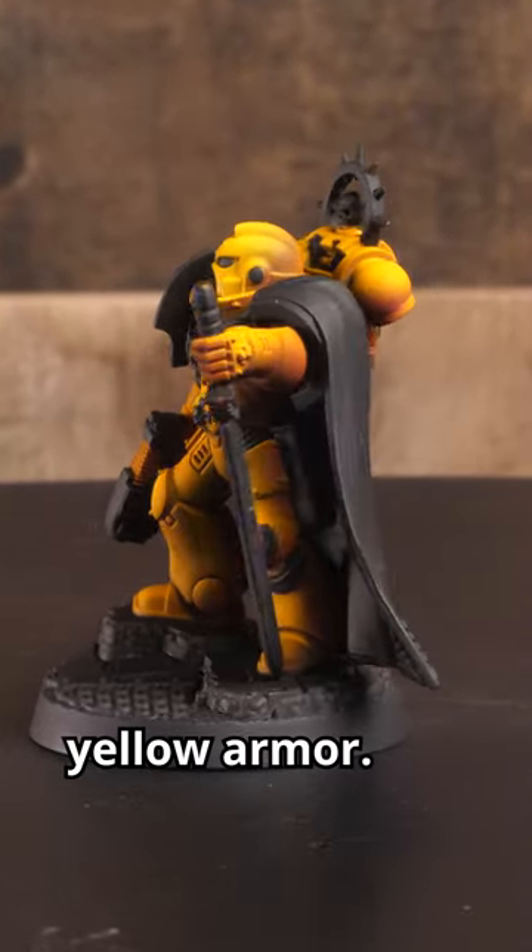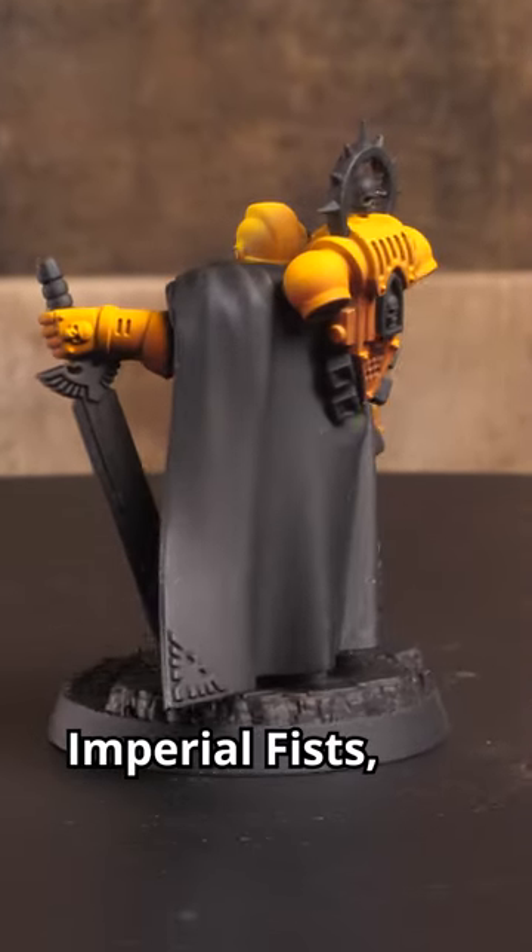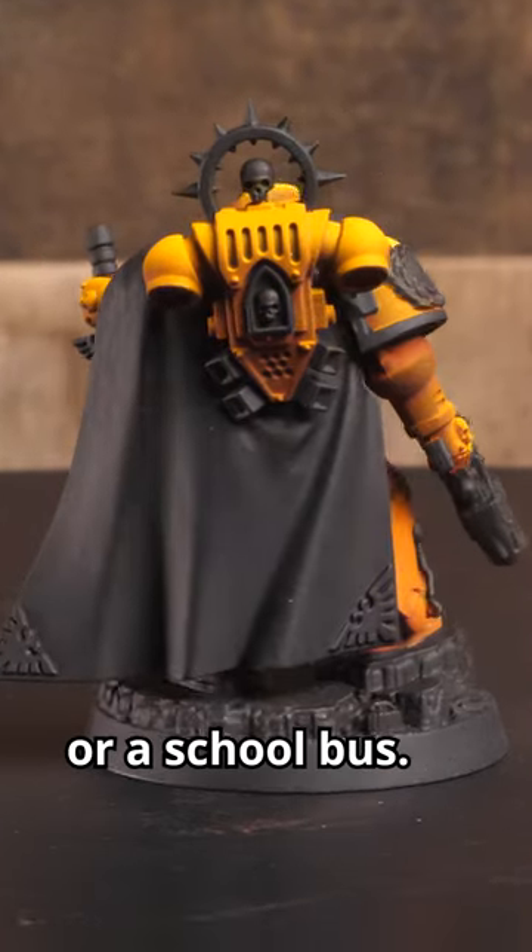Today, I'm going to show you how I paint yellow armor. This scheme works well if you're painting Imperial Fists, Badab War Salamanders, or a school bus.